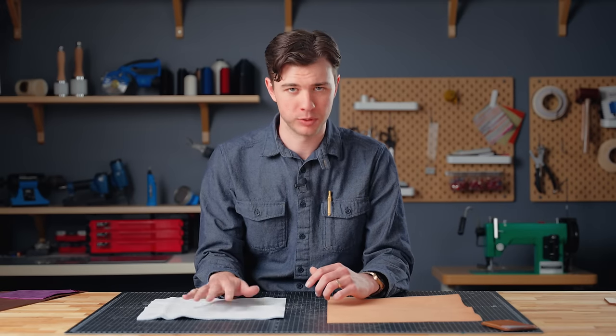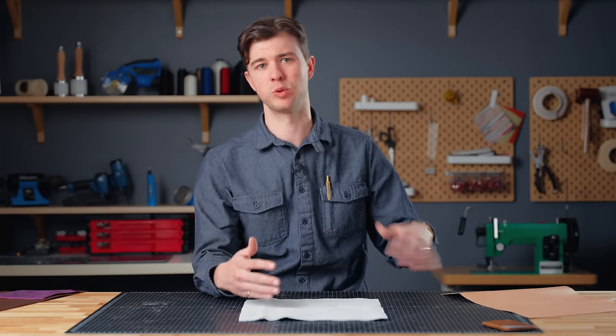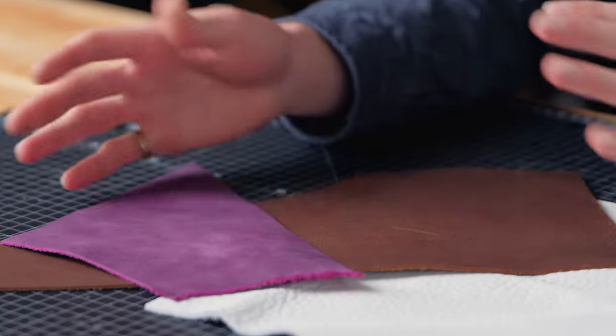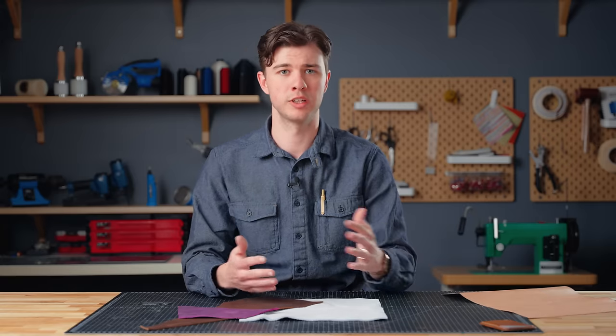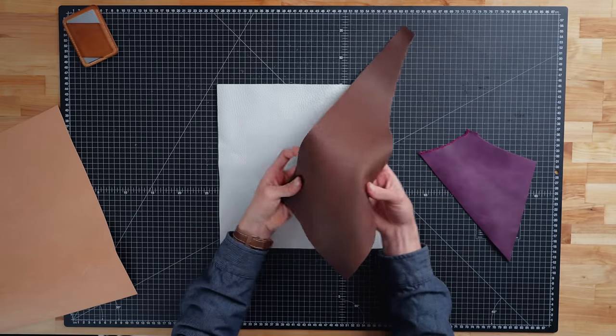Moving on to chrome tanning — it's a more modern innovation that uses chromium sulfate as the tanning agent and takes just hours, whereas veg tanning takes more like a month. Chrome tanned leather is usually more affordable and comes in a wider variety of colors and finishes. You might prefer chrome tan leather if you don't want as much of that patina effect and want the color to stay more consistent over time, and it's typically more affordable and beginner-friendly.